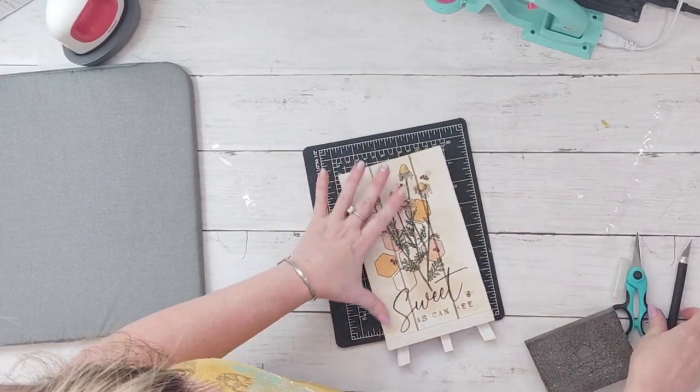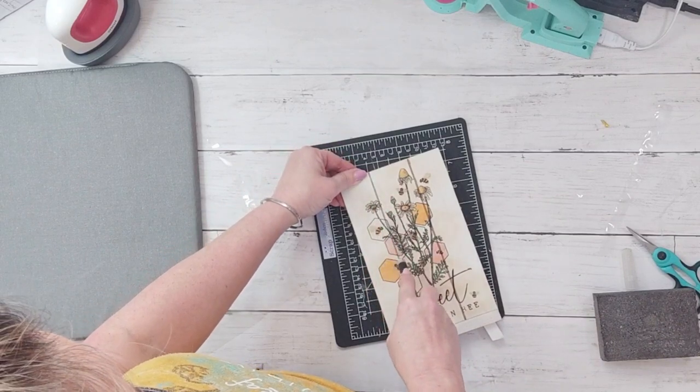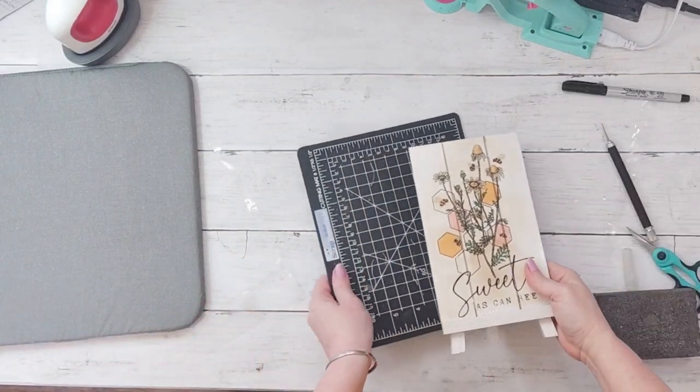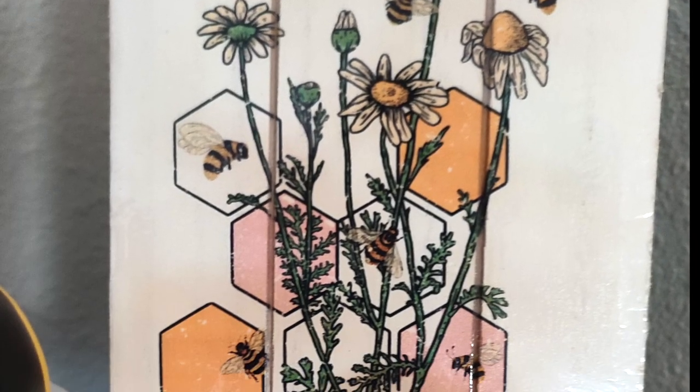I'm just going to cut this down where the board has that indentation, which gives it an even more rustic look. I like how it got scorched a little and gives it that worn look.